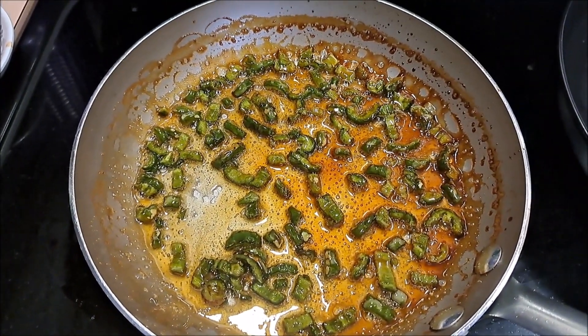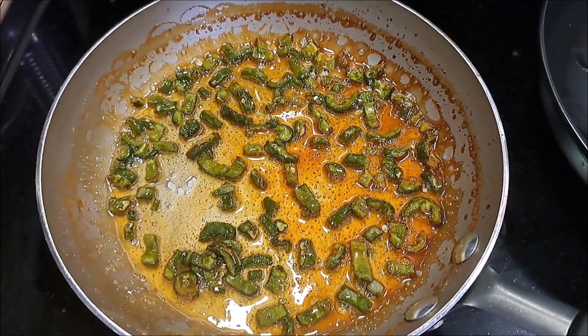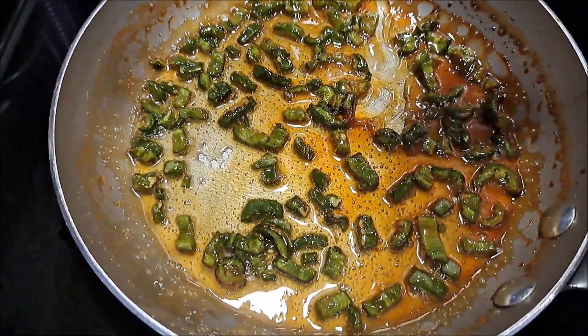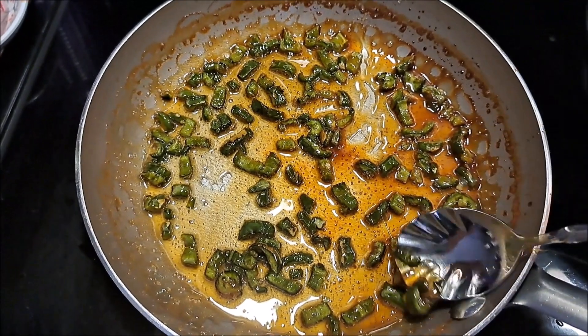Our jalapeños cooked down — maybe a little too brown — but I don't think it'll ruin anything because I tasted one and they're still candied and wonderful. We're going to take a spoon and get a couple of these before they harden up, putting a little bit on each of our deviled eggs.